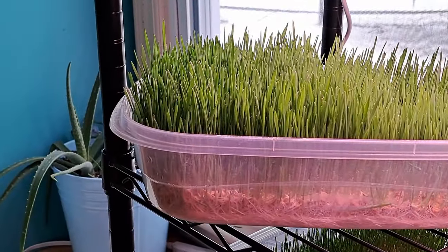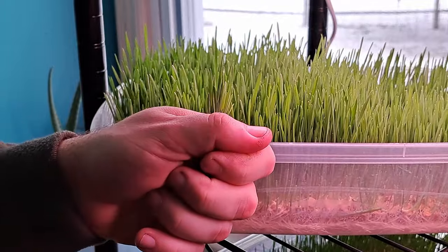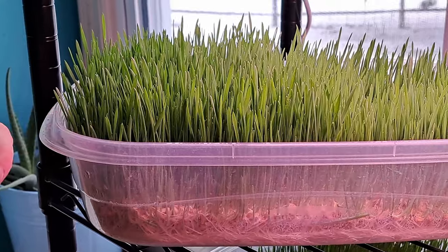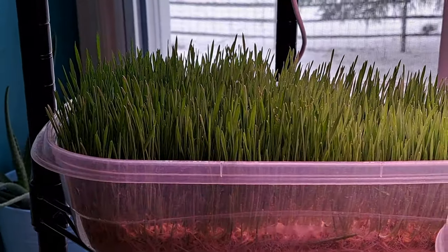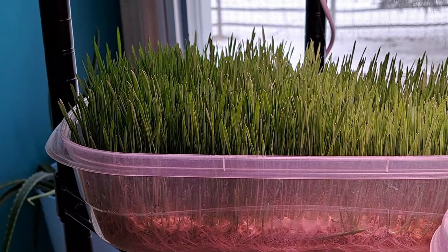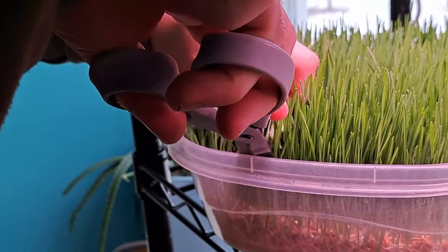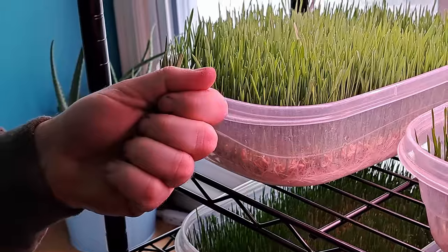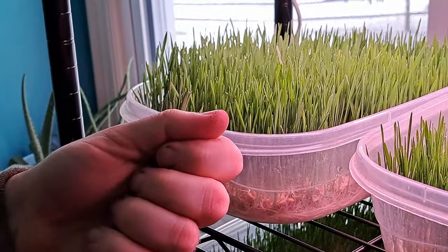We're making smoothies today, and in them we're actually going to try putting something we're growing right now. We're growing wheatgrass for the livestock, but it's also edible by us, so we're going to harvest a little bit to put in the smoothie. In the future we might try to grow even more. None of us really know how much to put in a smoothie, but this looks like a decent enough handful for our first time trying wheatgrass.